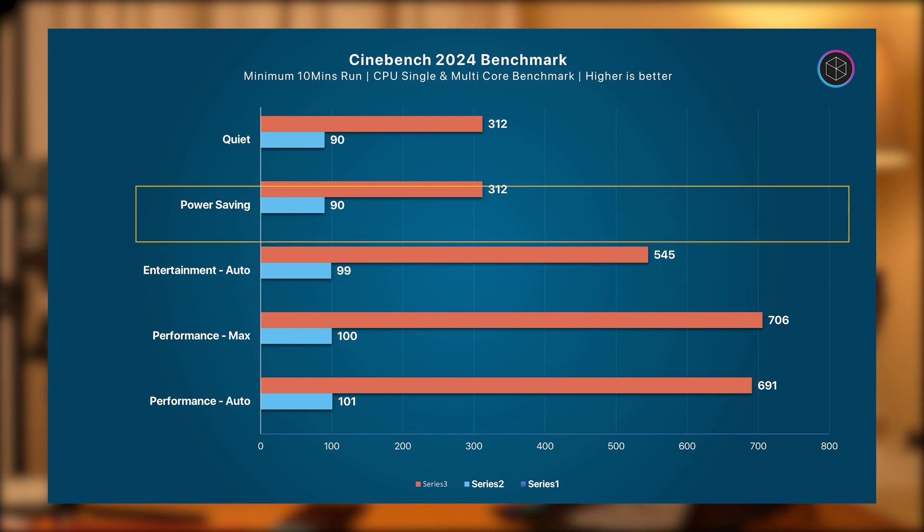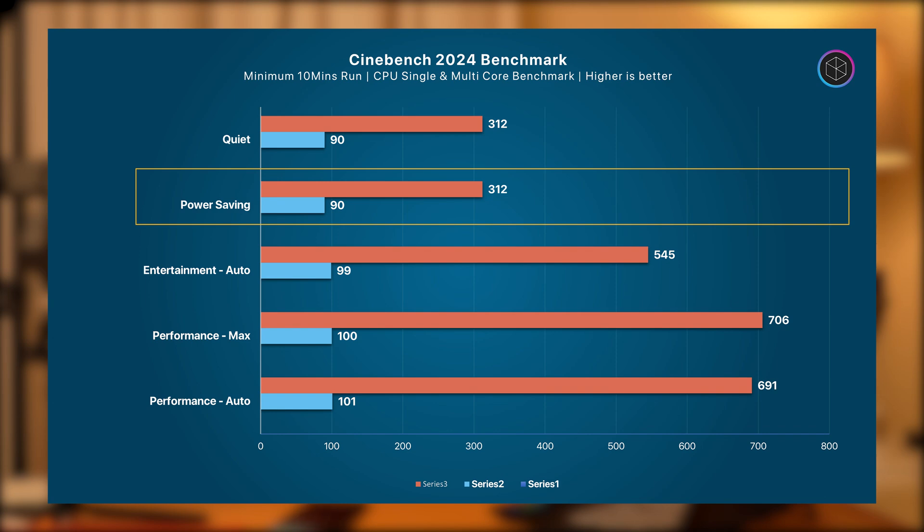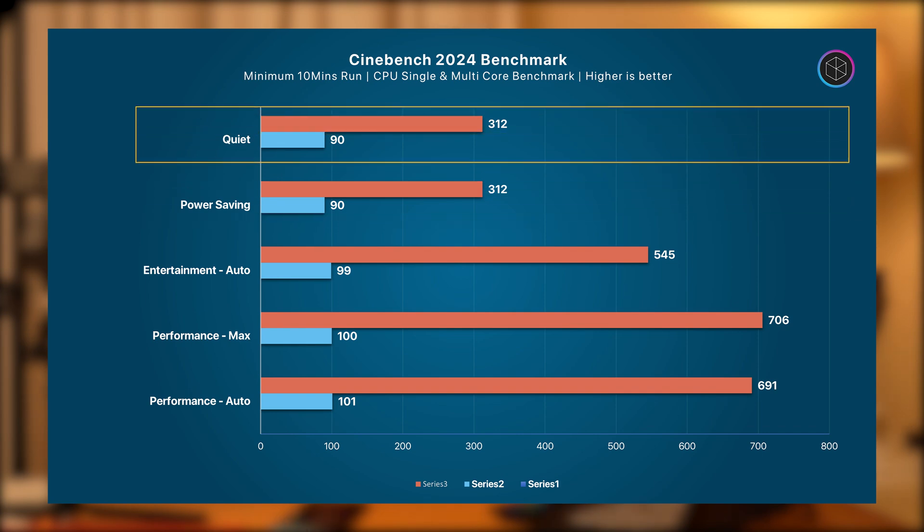In power saving mode, single-core performance takes a hit but is still good enough for general usage such as web browsing or streaming. Multi-core performance is now significantly lower since the processor is running at a much lower power. In Quiet mode, you get very similar results to power saving mode along with similar power consumption.